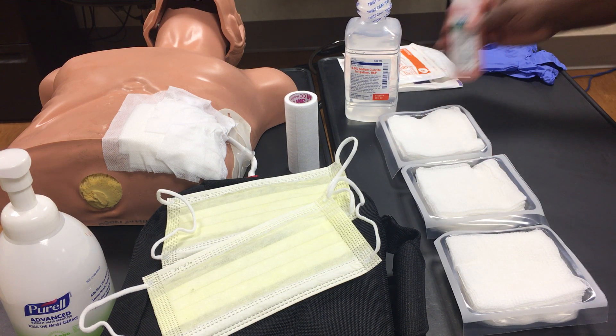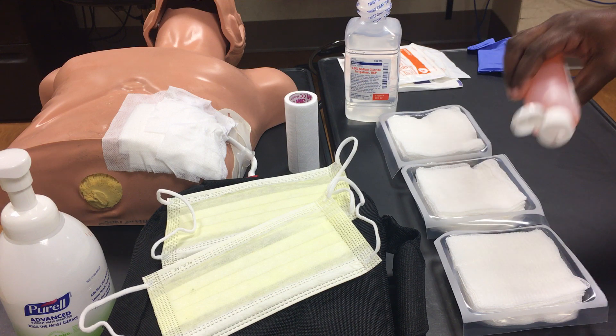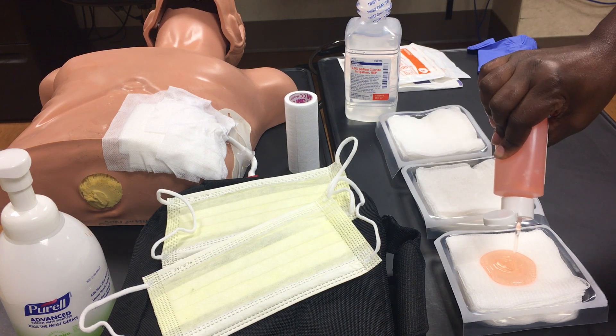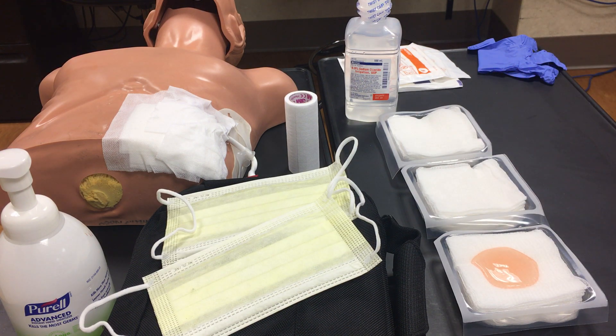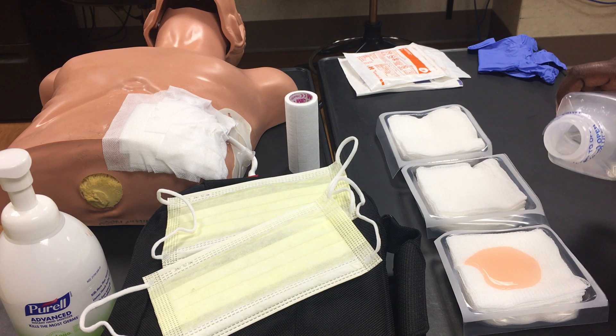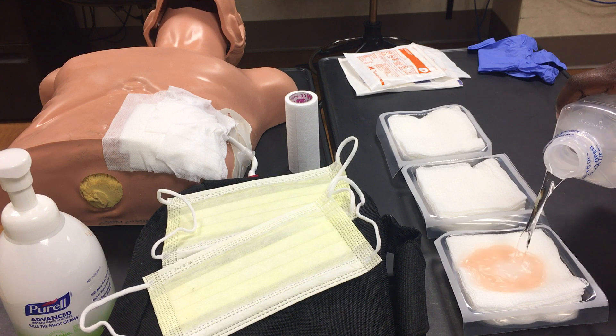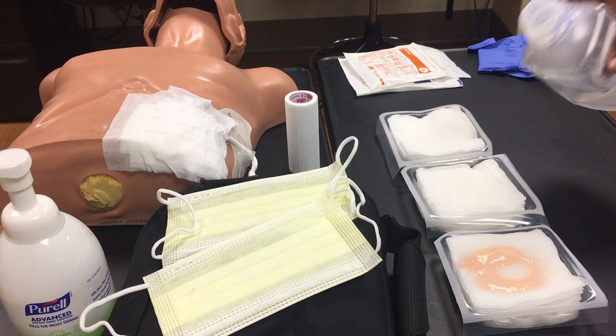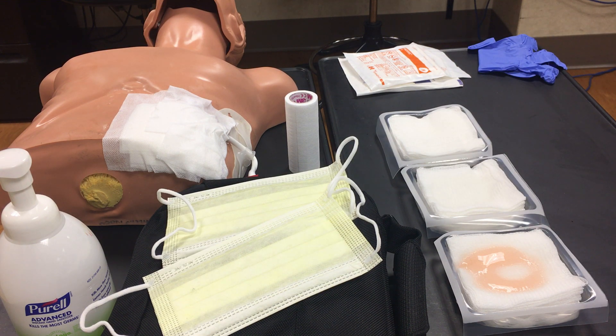Next, put approximately two tablespoons of chlorhexidine soap in your first bolt. Then take your normal saline and pour it in the first and second gauze bolts — just enough to saturate the gauze. Recap and put it aside.